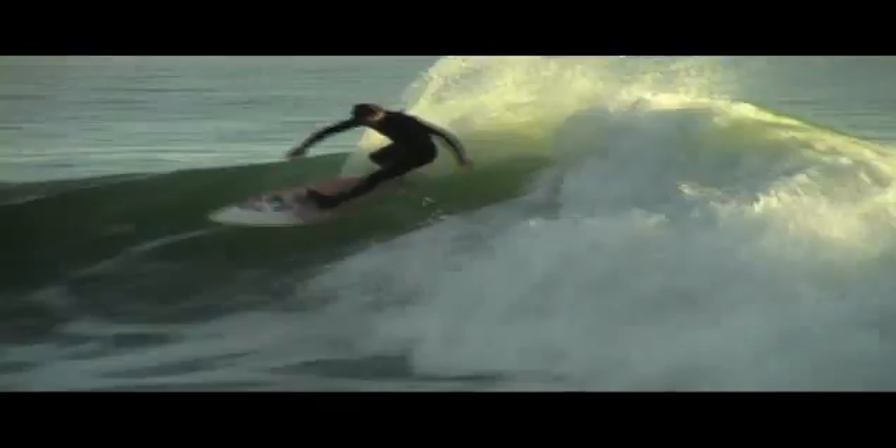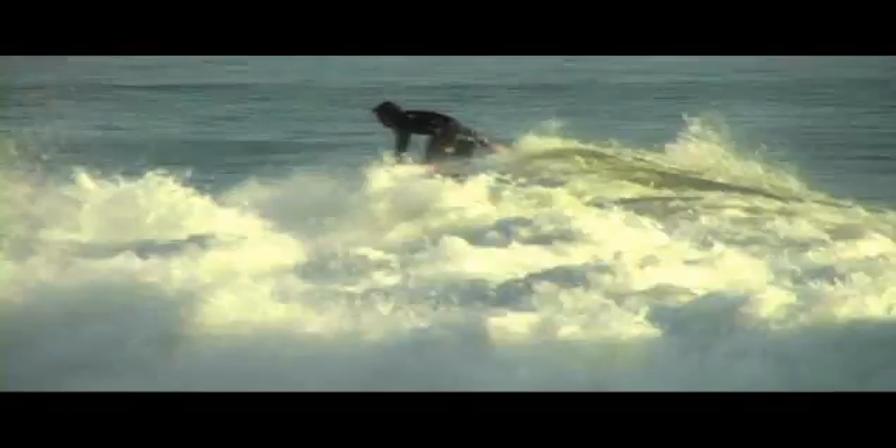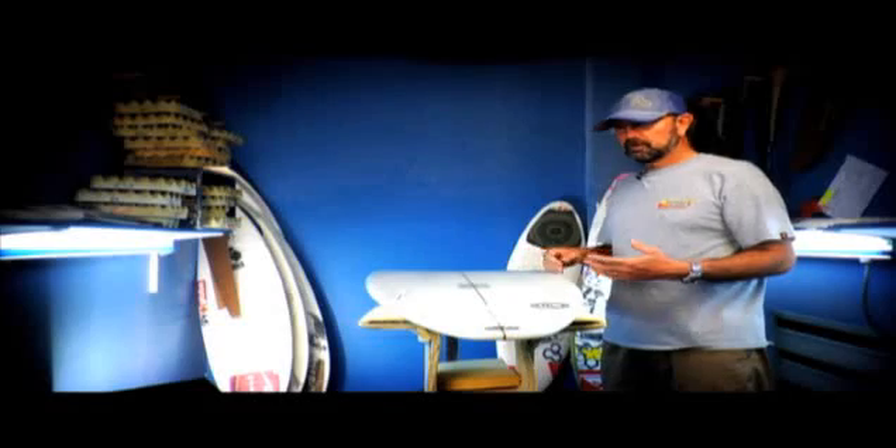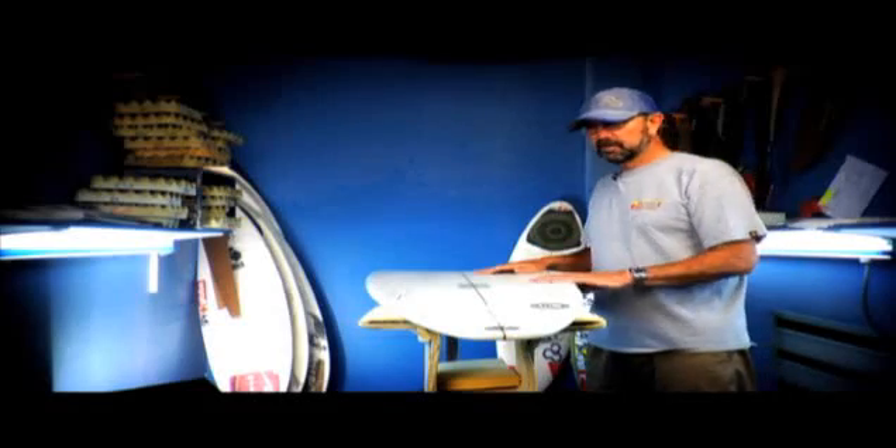The nose is fairly wide in relationship to a lot of my designs — it's wider than the tangent for the same width in the center of the board. So it's able to carry a little more volume, a little more front-footed type of surfer. I consider the board suited for better waves, a normal shortboard type of wave up into even double overhead at times.